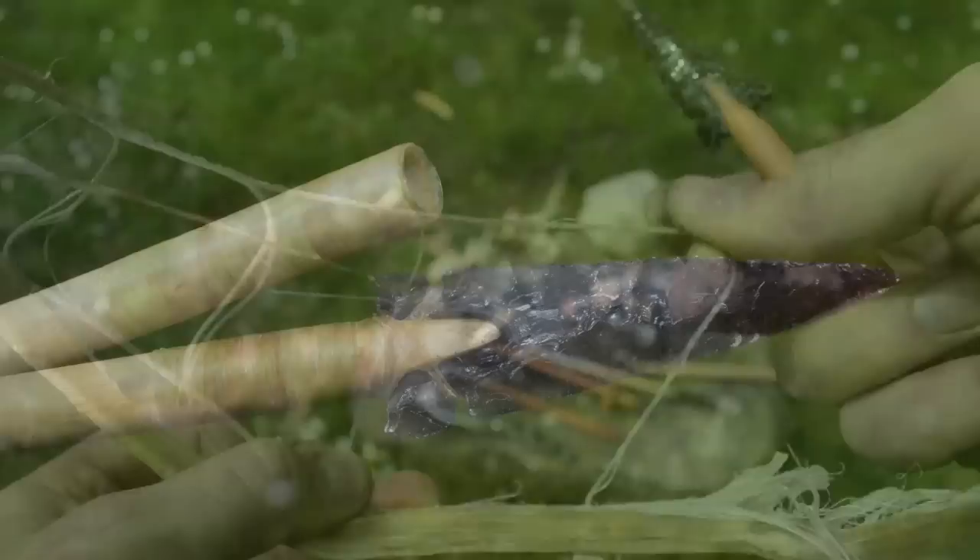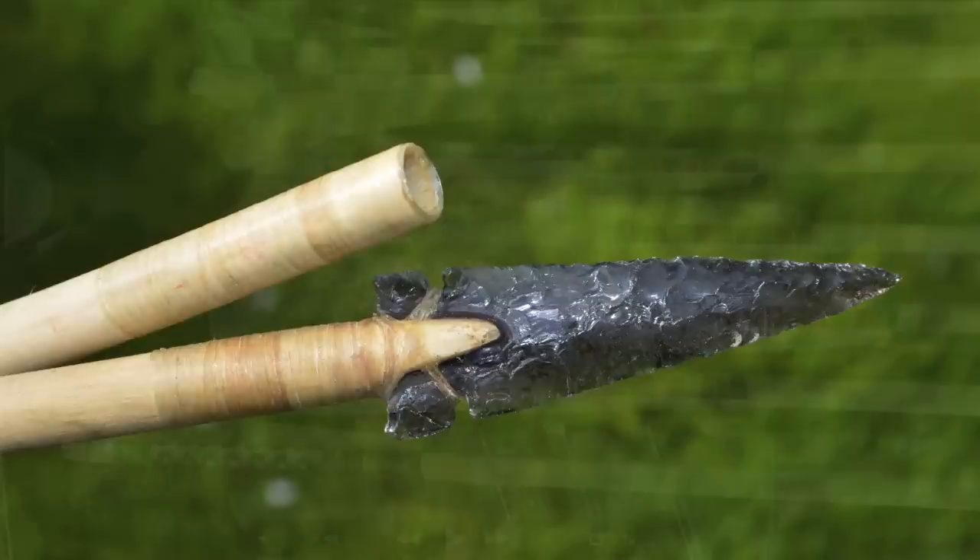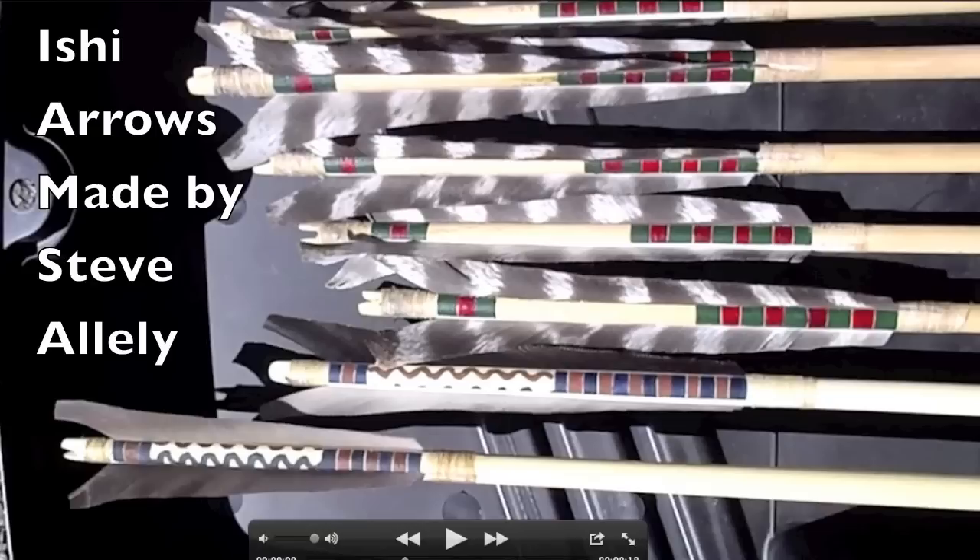The feathers were attached to the arrow with long strands of sinew from the back or leg of a deer. These tendons can be pulled away into fine strips and chewed until soft and used to wrap the feathers, the foreshaft, and the point onto the arrow.